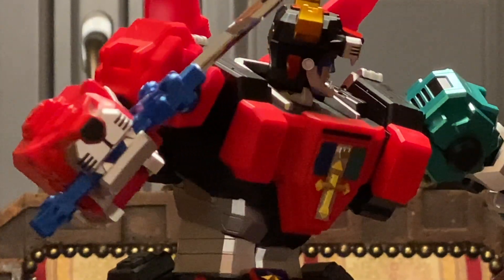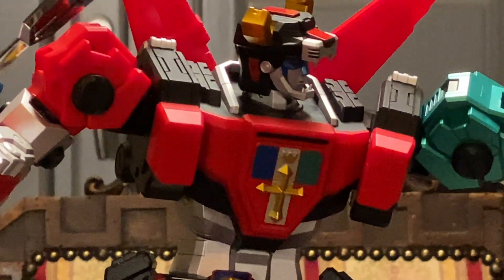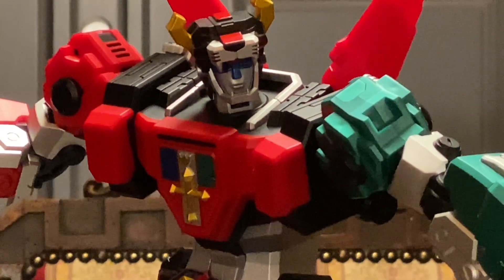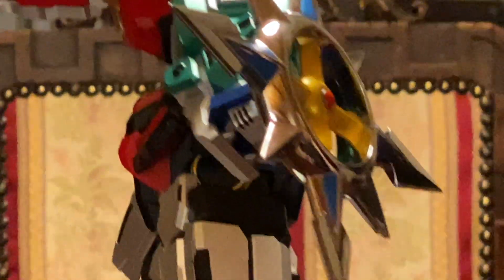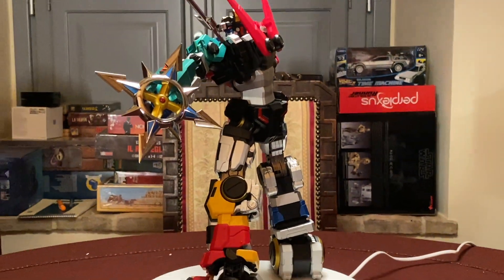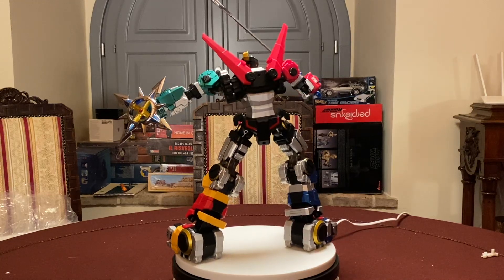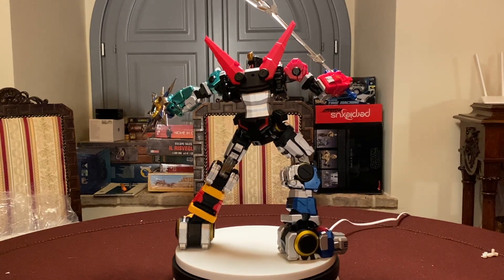Posso dire una cosa assolutamente impopolare? A me il Golion della Bandai - quello che tra l'altro è salito con prezzi alle stelle - non mi fa impazzire. Non mi fanno impazzire in linea di massima tutti i Voltron, perché sono sempre stati assolutamente poco dinamici e poco posabili. È sempre il compromesso della trasformazione. Preferisco per una volta avere un Voltron non trasformabile ma posabile, dinamico, semplicemente bello.